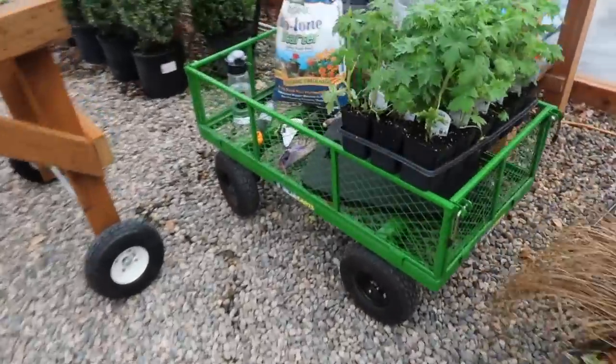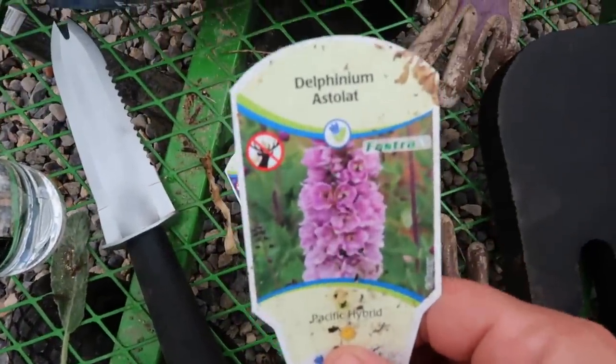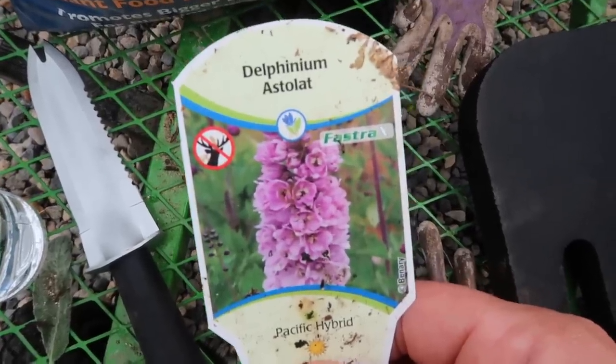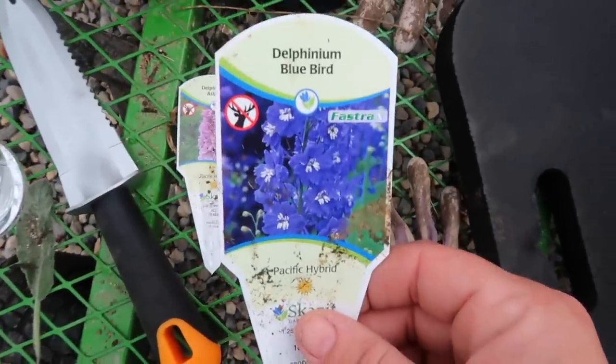I've got some trees and shrubs I want to work on as well. I thought you guys might be interested in seeing some of these plants and knowing the thought process behind where I'm putting them. I already have a cart kind of started. I planted a couple lots of delphiniums last night - these really pretty varieties including a purplish-pink one called Astolat. Not sure how to pronounce that but it's beautiful. And Delphinium Bluebird.